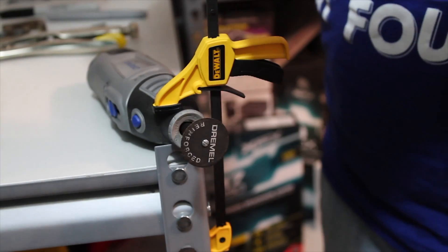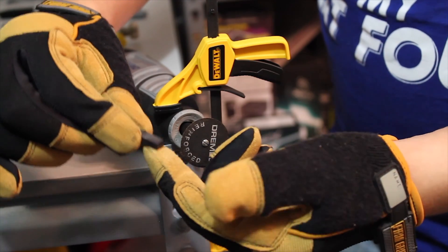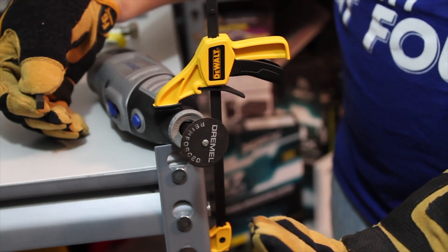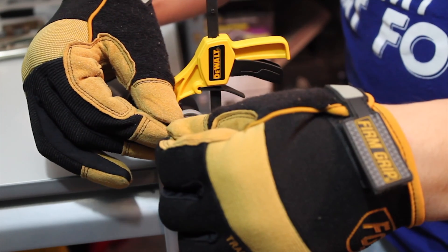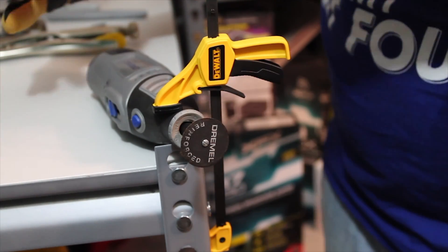I went ahead and double-checked my measurements. As you can see, I used a silver marker to line up where I'm going to cut. I'm going to try it first with the Dremel clamped down. If that doesn't work, I'll clamp the piece onto something and Dremel it that way, since it's too small to hold and Dremel at the same time. I'm pretty sure if I do this carefully with my gloves, I should be alright. I apologize for the noise.